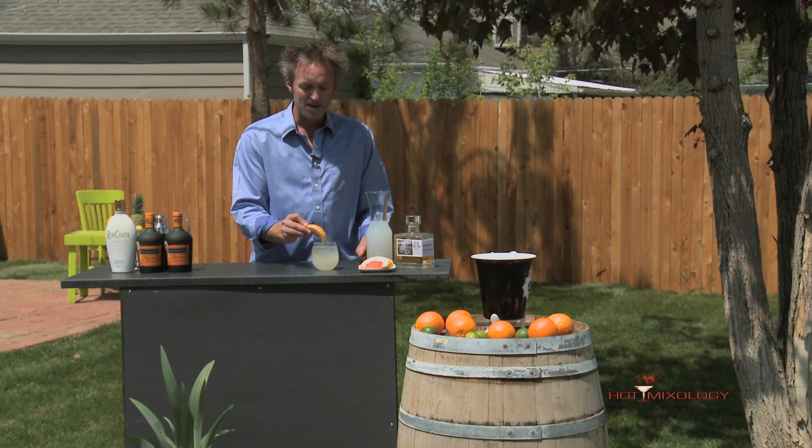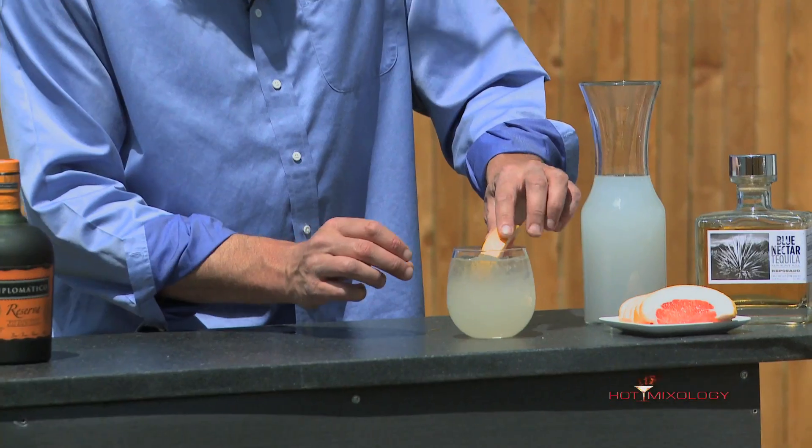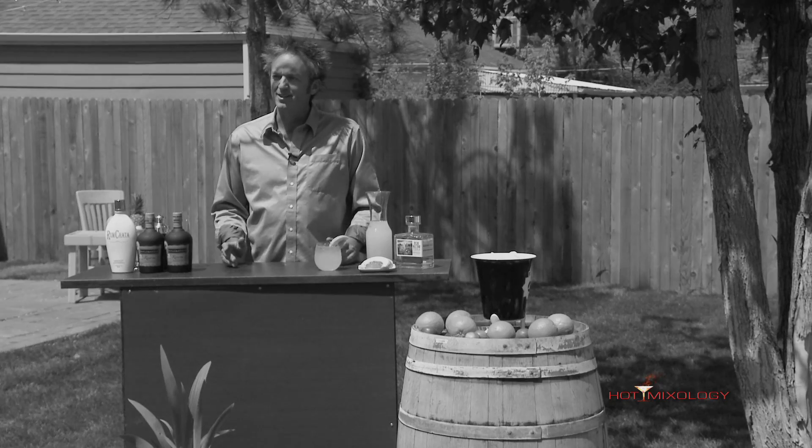We're gonna garnish it with a big hunk of grapefruit right here. Using those fresh flavors with fresh ingredients. The grapefruit soda is big in Mexico, and that's why the Paloma is such a huge hit in Mexico. If you want to, you can salt the rim — I choose not to, but go ahead and play with it. Salt the rim.